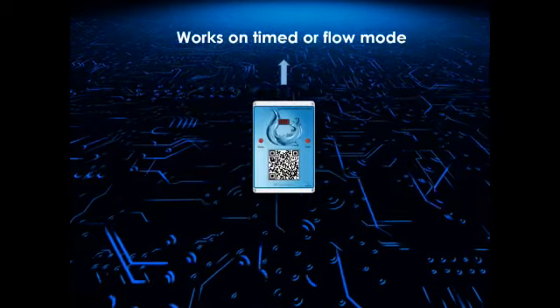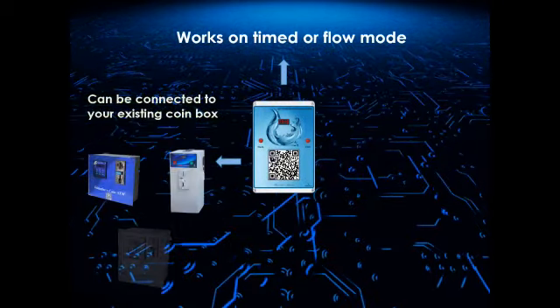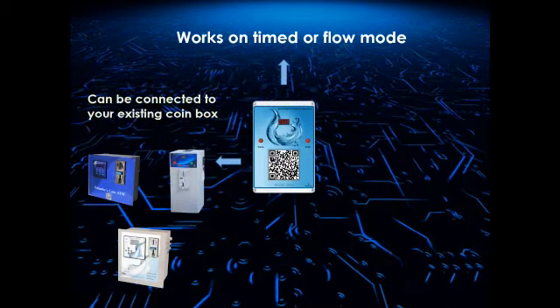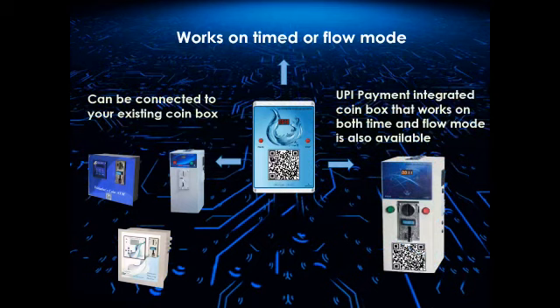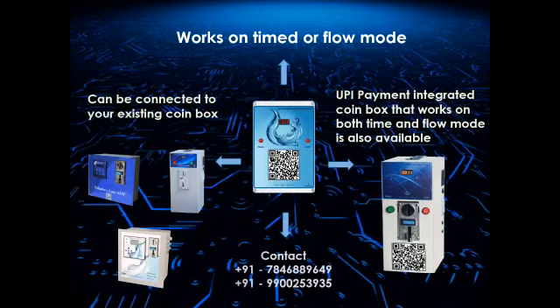The machine works on time or flow mode as per the user's requirement. The UPI scanner system can also be connected to your existing coin box or vending machine. A UPI payment integrated coin box that works on both time and flow mode is also available.